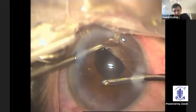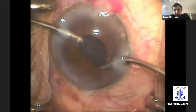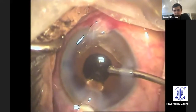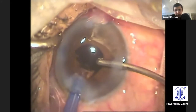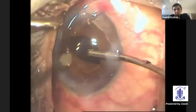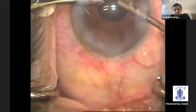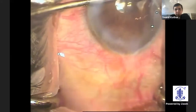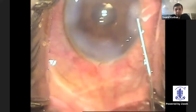Nothing against coaxial, but in my hands the bimanual IA definitely helps especially in these situations. Once you have done good IA, insert a good OVD and inject your lens inside. Here you can see a hydro implantation of the lens. Once the lens is in place, dip it in and check that it's in the bag itself and not in the sulcus. Then go ahead with OVD removal and the case is complete.